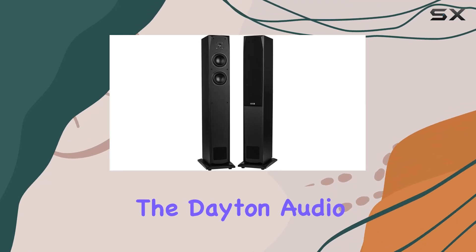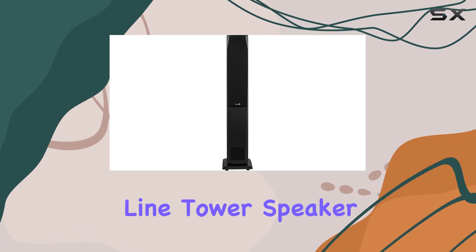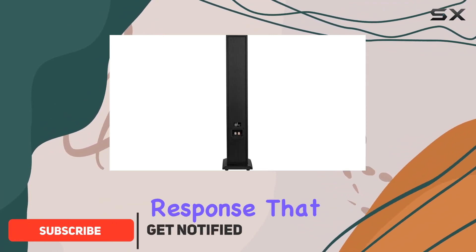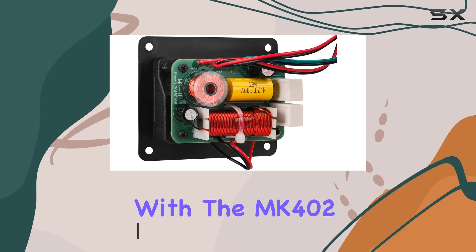Today we're diving into the Dayton Audio MK442T 4-inch two-way transmission line tower speaker pair. These speakers boast a transmission line enclosure promising high-fidelity low-frequency response that audiophiles crave.